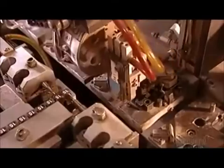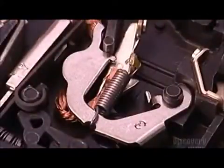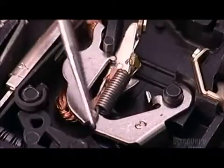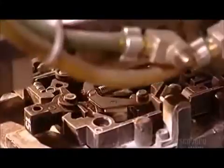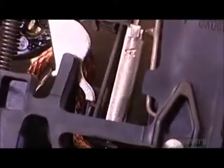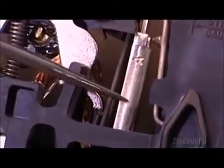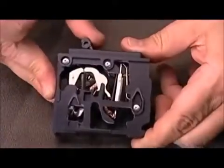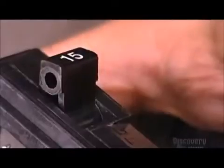Another machine, called Robot B, stamps the number of amps on each breaker handle. Then it connects a spring to link the contact arm to another part called the cradle. When there's an overload, the bi-metal assembly causes the cradle to pivot and trip the breaker. Robot B deposits the spring and cradle into the base, then closes the base with a cover. A demonstration shows how moving the breaker handle triggers the mechanism that enables the flow of electricity. If power demand exceeds the breaker's maximum capacity by 35%, the bi-metal assembly trips the breaker and cuts the power.